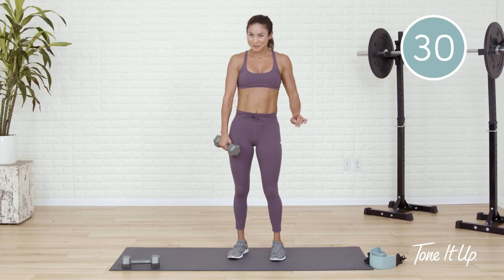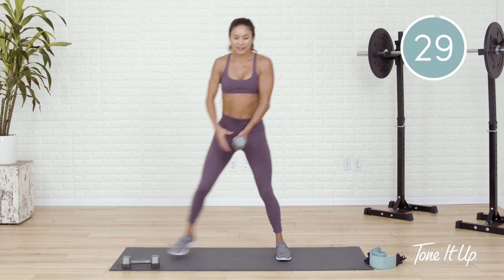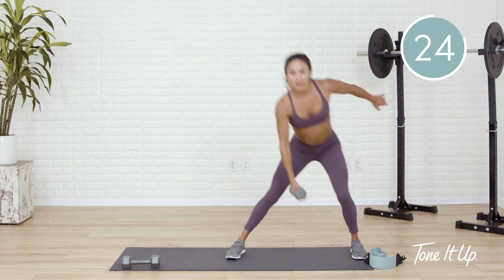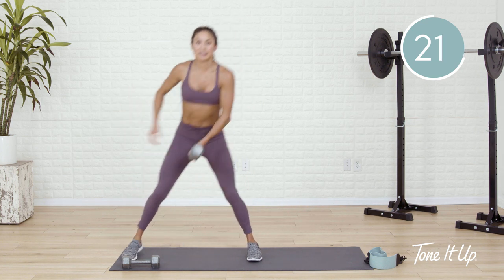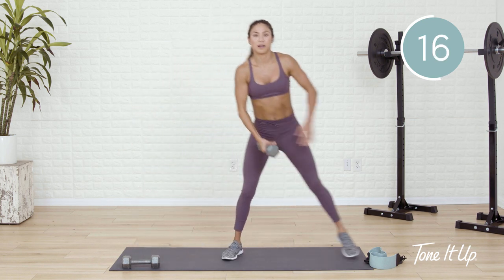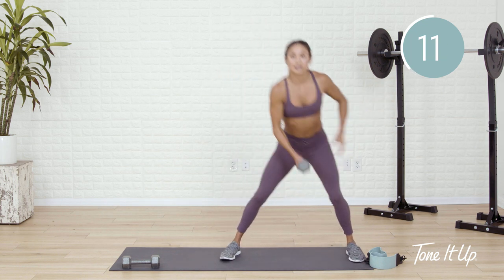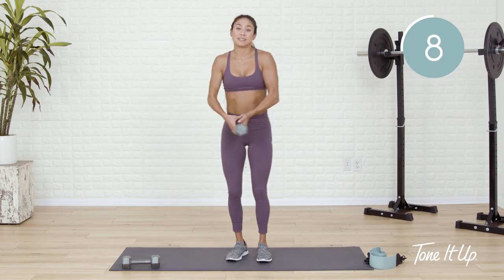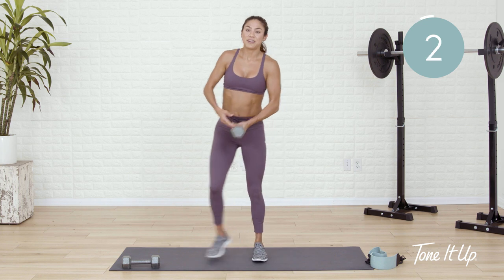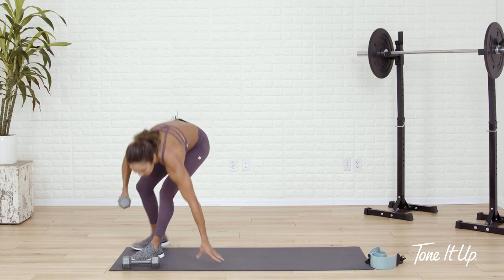Lateral lunge out to the side — get ready to pass that dumbbell. Step out and in, pass. Out, back in. Load up the glute every time you step out. Note to self: I need to keep my chest lifted as well. We load up the glute and the hamstring — the back side of the leg — so that our knees feel less pressure. Get this last rep and you're down on the mat.